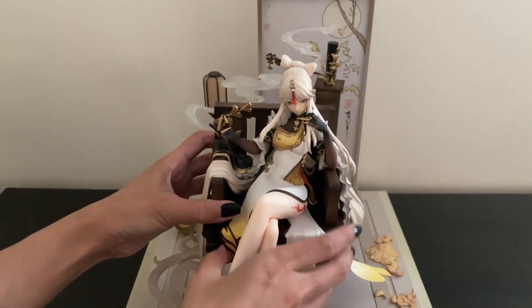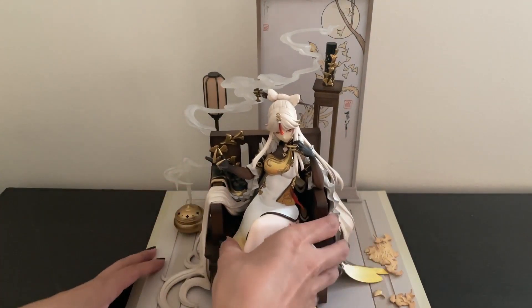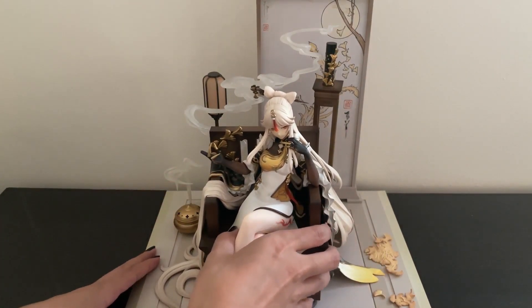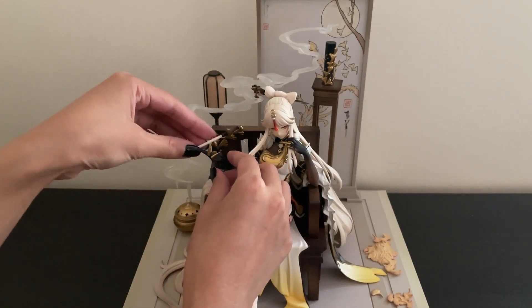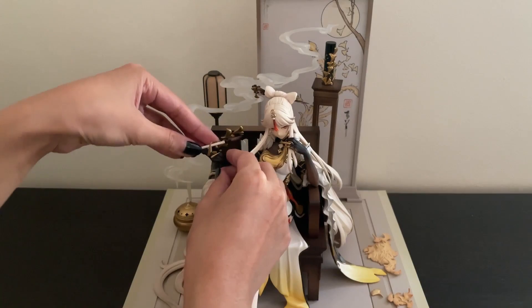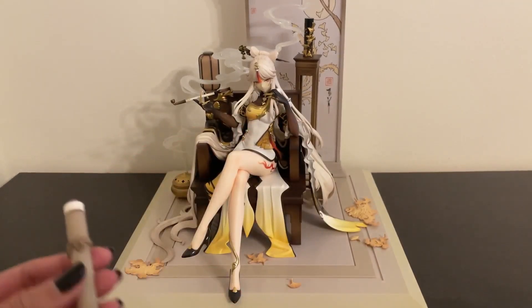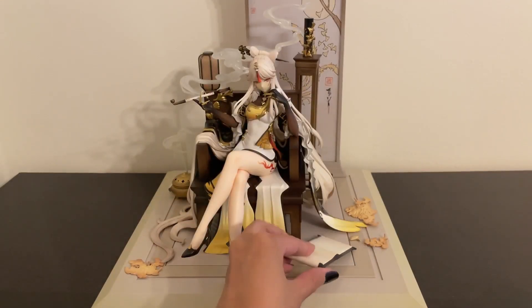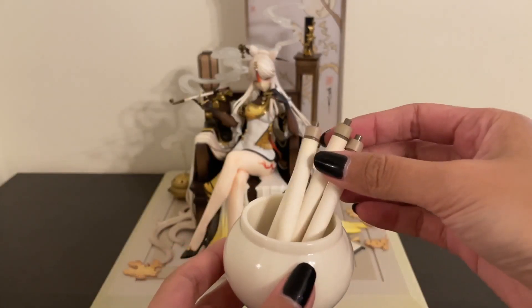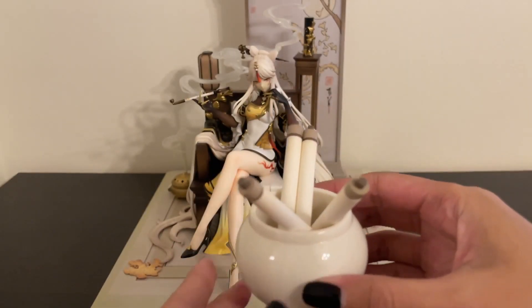Then you simply set Ningguang right in the middle of everything. Her thumb has a plastic ring that you remove, and then you replace it with the thumb that has the pipe attached. Then the other accessories like this scroll, which is actually the means to activate the lantern and why it goes in the back. Set down the other scroll and the pot that holds the four loose scrolls and put that back there.